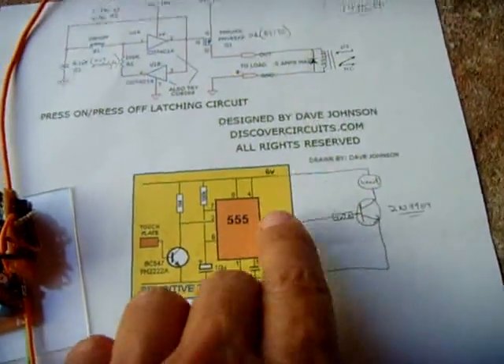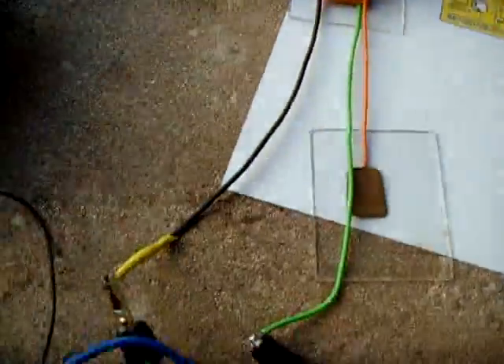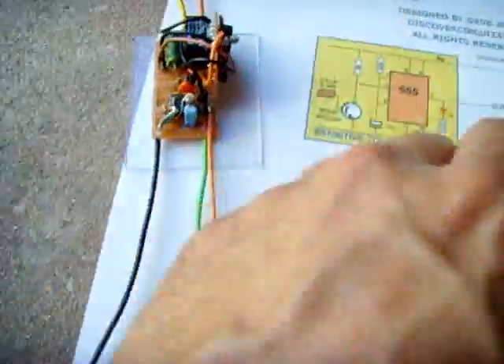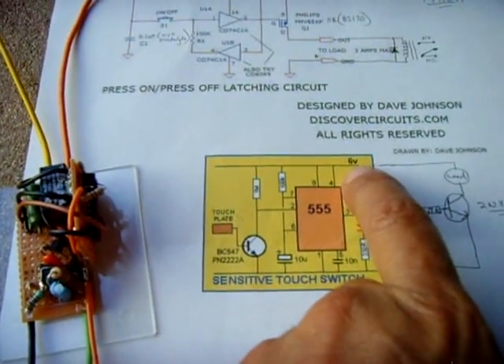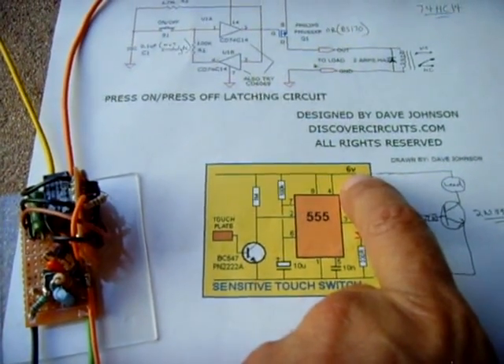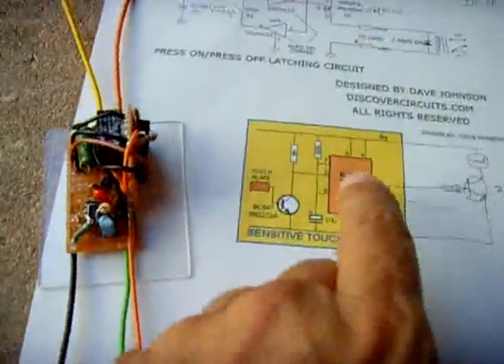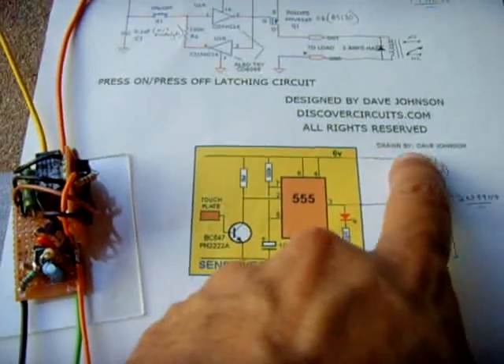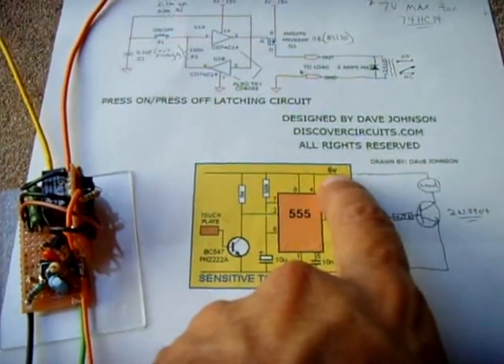This circuit is designed for six volts, but I used 12. So I hooked up an ammeter to find out how much current the circuit draws at six volts and adjusted it accordingly using a resistor feeding the circuit — 12 volts coming in, flowing through a resistor to get down to that six volt rail.